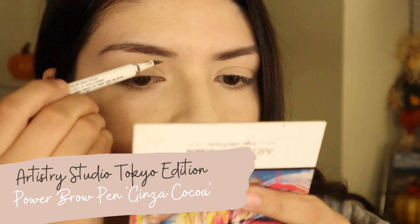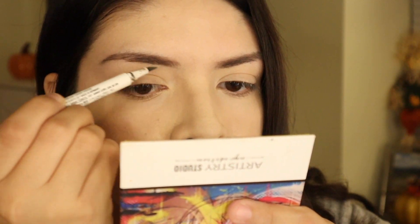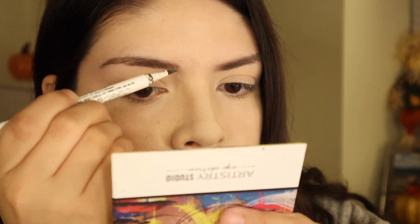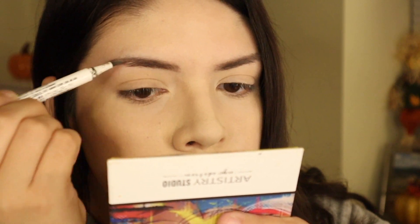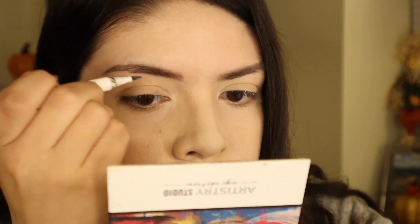Now I'm going to go ahead and fill in my brows using the Power Brow pen from the Tokyo collection. I really like this pen — it's been one of my current favorites, one of my go-to's. I love how it leaves your brows looking very naturally filled in.